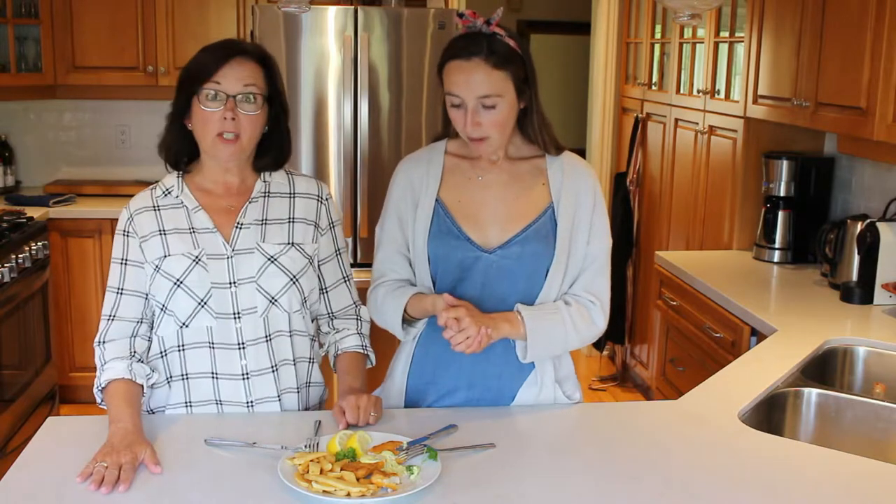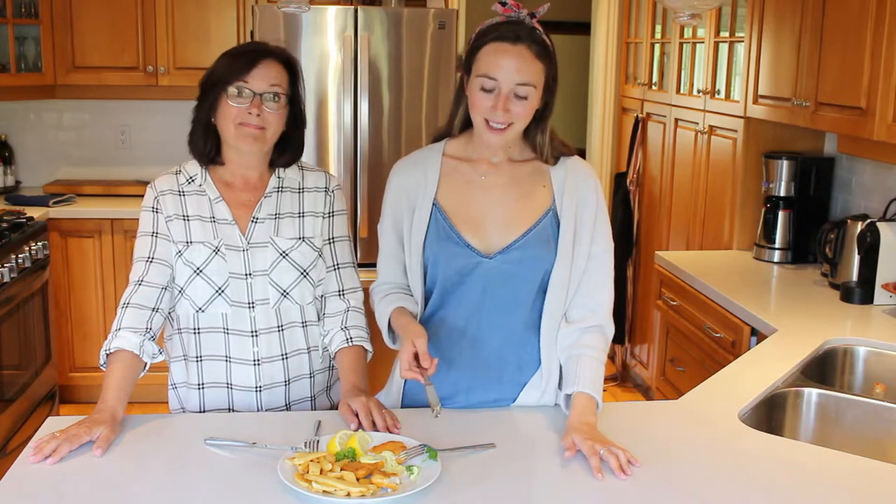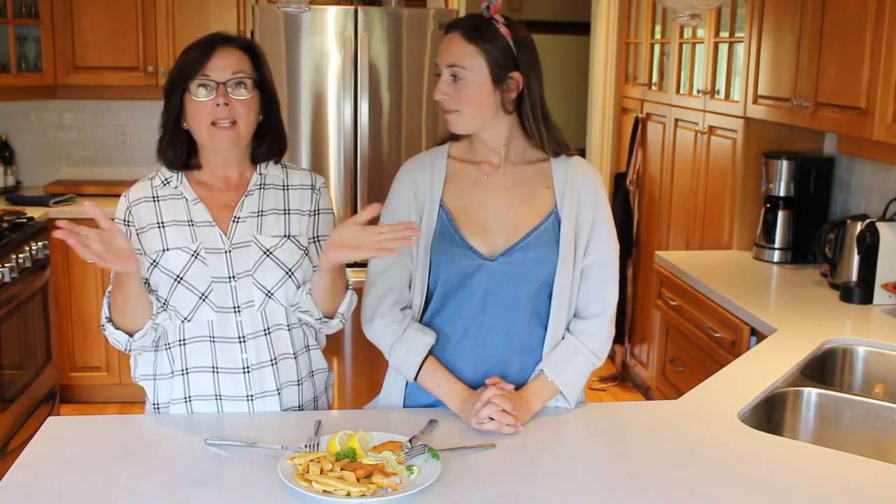Anyway, this was good. I definitely recommend if you guys are looking for a fish and chips alternative to get the Gardein fish and try it out. I think this is a better dupe for fish and chips than the egg was for the scrambled eggs. And even though it might not be the healthiest thing, sometimes you just got to treat yourself. Thank you guys so much for watching this video. Please give it a big thumbs up if you liked it, and leave a comment down below if there are any other vegan products you'd like us to try and let you know if they are yay or nay. This one is definitely a yay — two thumbs up. Please subscribe to our channel. We'll see you next week. Bye guys!